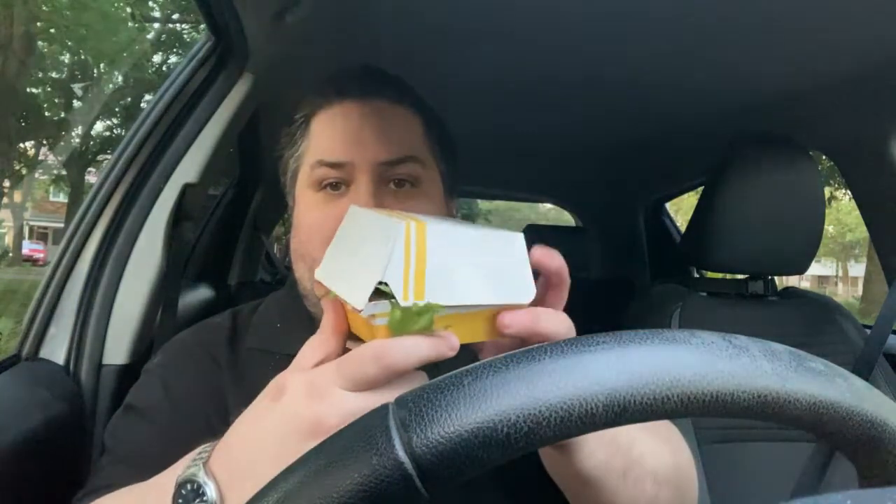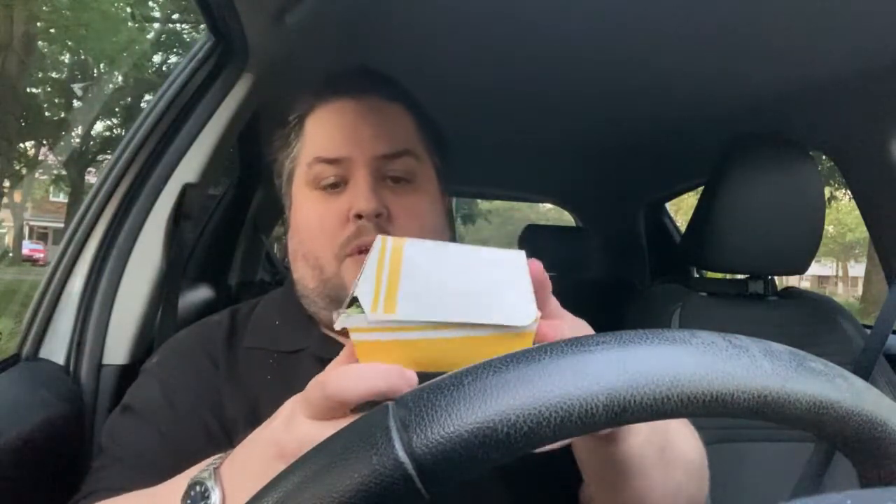Hi and welcome to Morgoff Media, where today I'm going to be reviewing — I believe it's called the Double Bacon Clubhouse. There you go, you've got the box there. Doesn't come with any name on it at all this time.